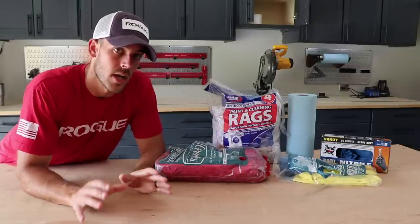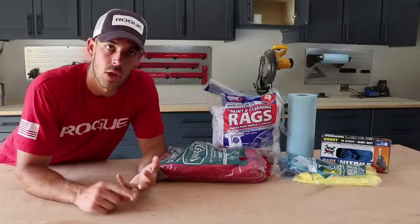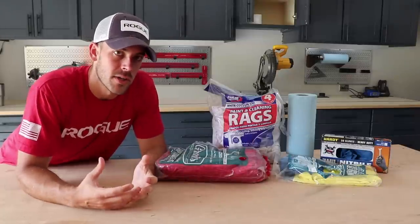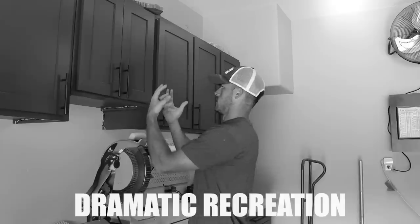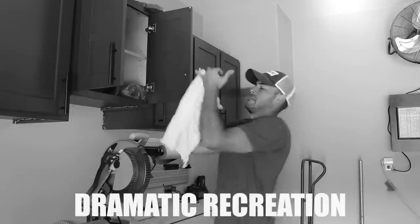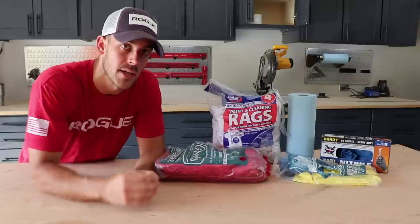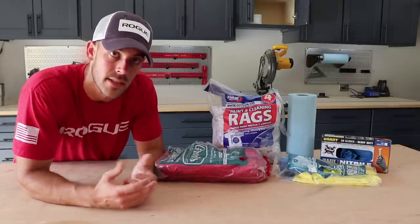There are lots of situations in a shop where you need something to clean up a mess, whether you're staining, finishing, gluing, painting, or all of the above. I've always found it hard to figure out a central place to put all this stuff that makes it easy to get to. Anytime I need one of these, my hands are covered in something. So I want to consolidate all of this into one location that's easy to get to, that I don't have to open a door or a drawer to access.